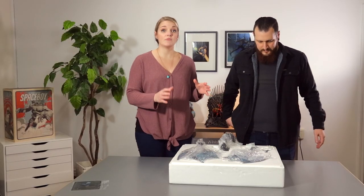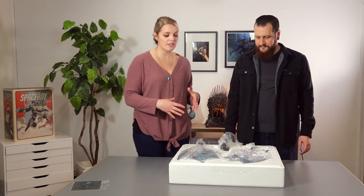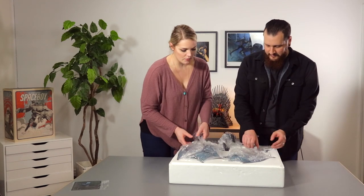It does come disassembled, so there will be some assembly required, and everything comes wrapped in a little bit of plastic to help protect it during shipment. Let's go ahead and start with the wings.